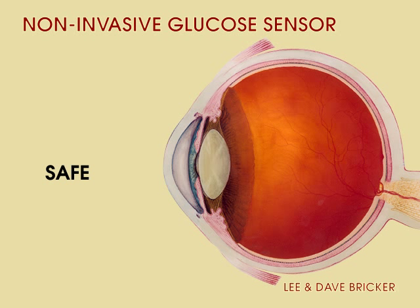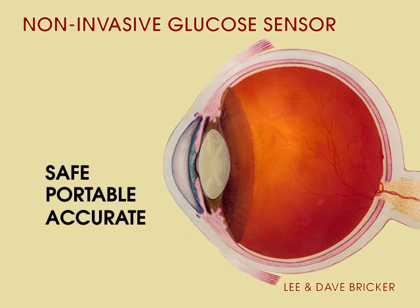Optical blood glucose measurement is safe, portable, accurate, and non-invasive. No more finger sticks.